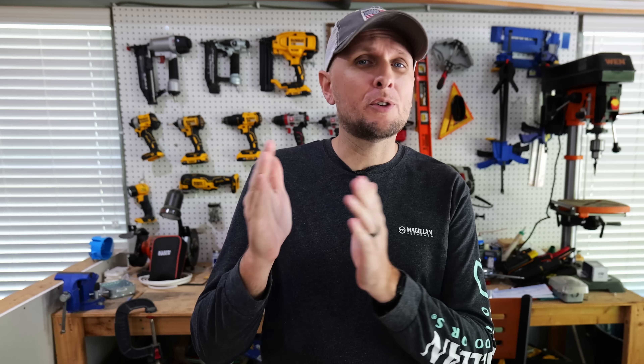In electrical work it's very important to make sure you're making good connections, and that isn't just with wires — it's also with any devices you're going to be installing, such as receptacles or light switches. If you'd like to learn more about some of the biggest mistakes made when installing those devices and how to better install them, I'll post a link to a video right over here. If you found value in this video, hit that thumbs up button and leave any questions or comments down in the comment section.